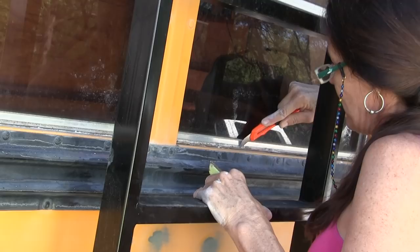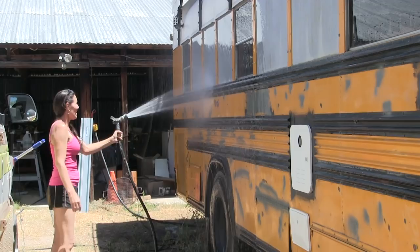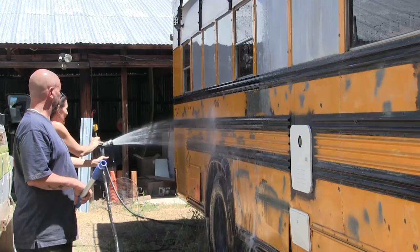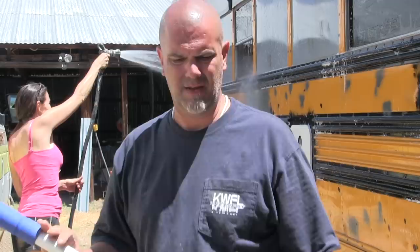I like it when big chunks just come out effortlessly. Yeah, me too — like that. There's a bunch of silicone on some of the Waldos.